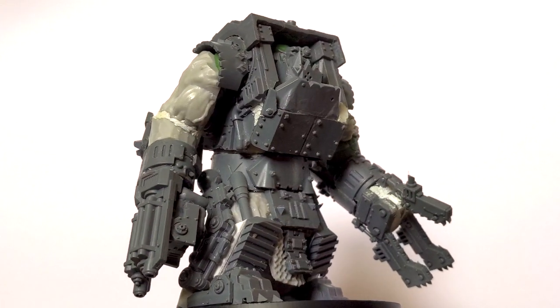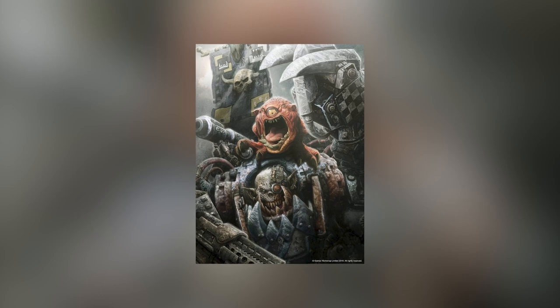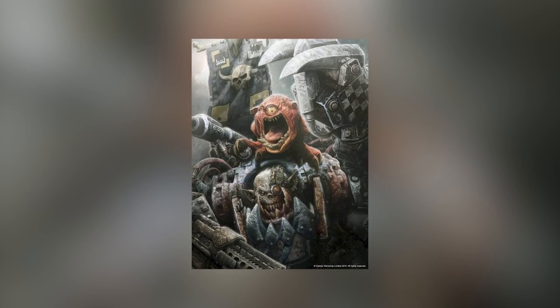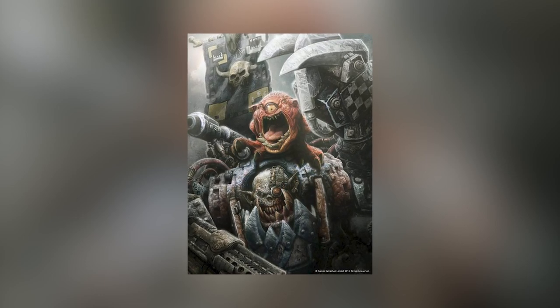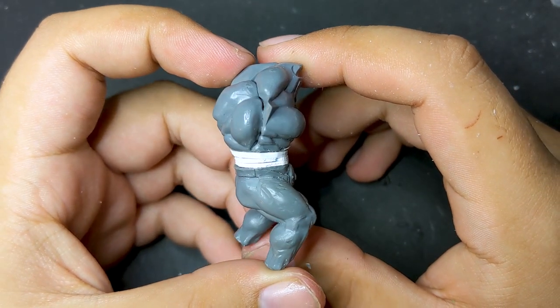While my larger orcs are good representations of mega nobz or war bosses from the Beast Arises, I wanted to try and convert something that was more of a rank and file boy or nob. For that, a normal orc boy simply wasn't going to work as a base, so I instead started with an Age of Sigmar bullgor.